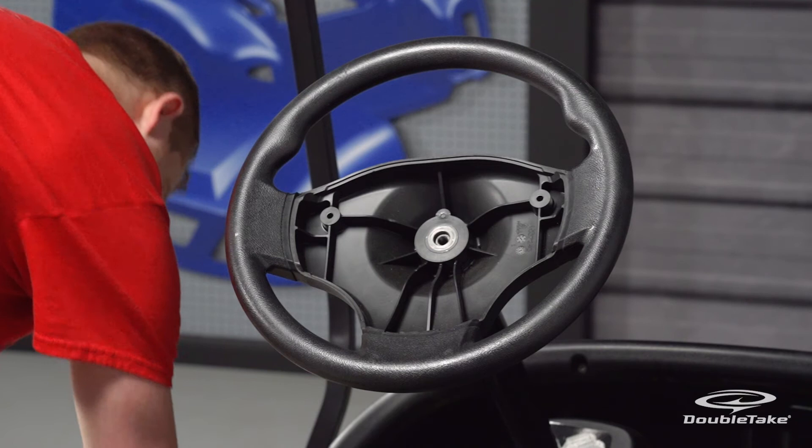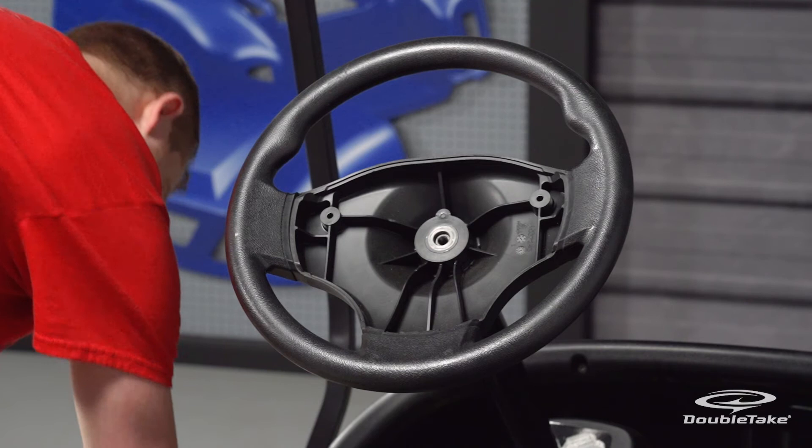A mallet may be needed to help dislodge the steering wheel from the column. You are now ready for the steering column cover or Century Dash installation.